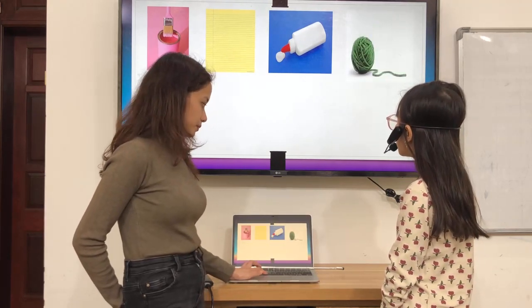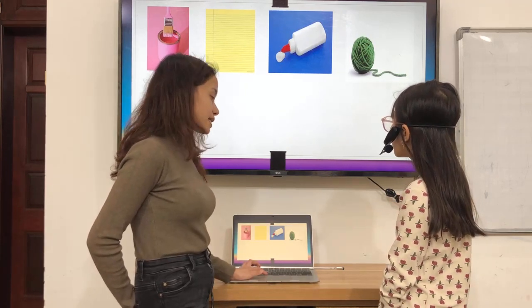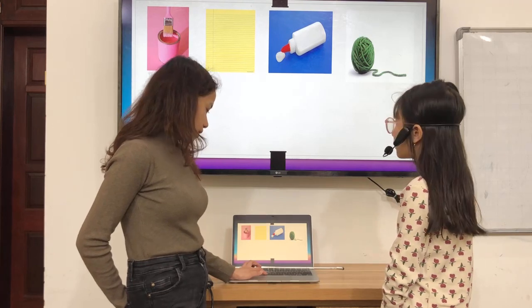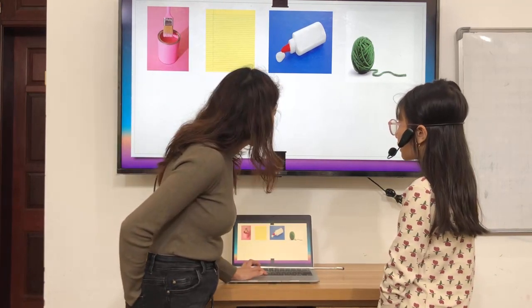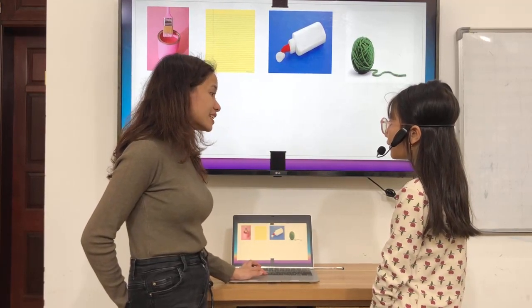What's this? This yellow. What color is it? This gray. What color is it? Blue. Green. Green. Green.